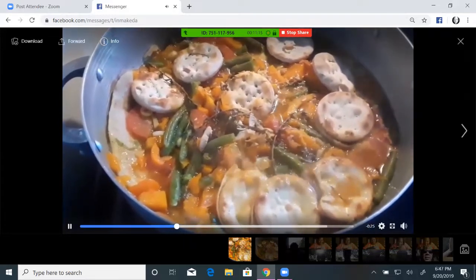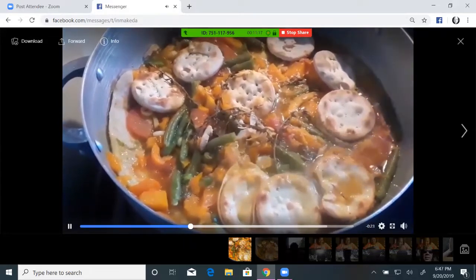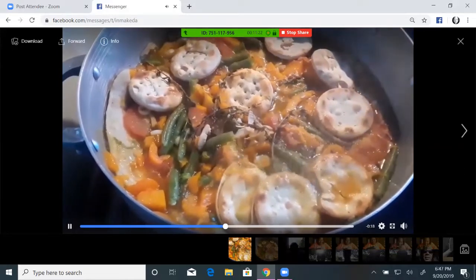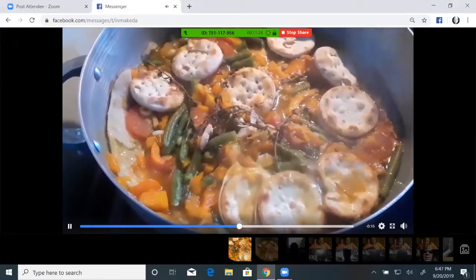Basa, steamed with ginger, garlic, and pepper — and it's melting down in the pot. Can you see what I'm talking about?